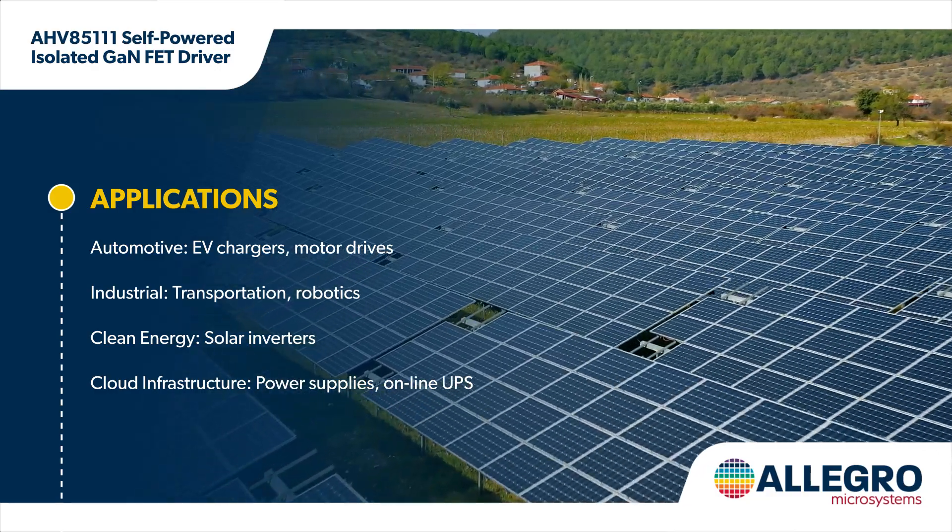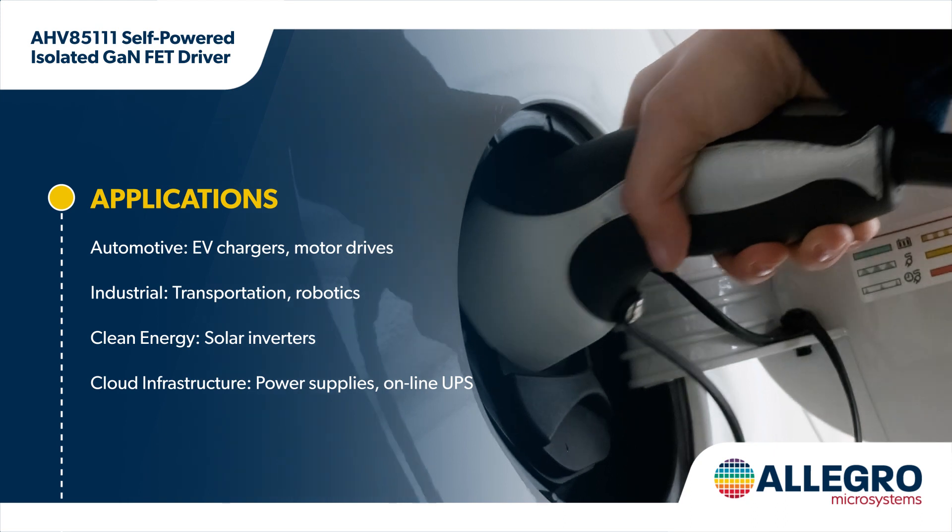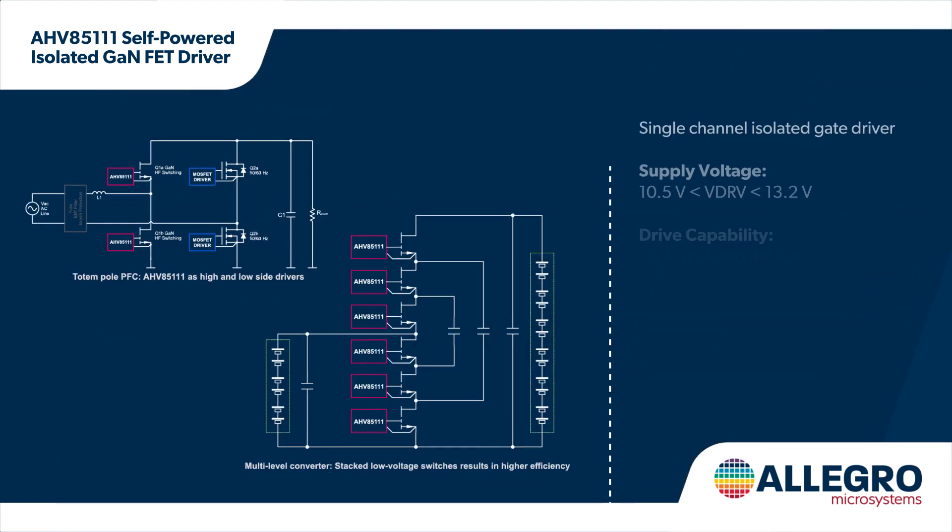It's part of Allegro's Power Through product series and is a bipolar version of the unipolar AHV85110. The driver operates from a 12-volt supply, and proprietary Power Through technology transfers both the PWM signal and gate power, producing a bipolar isolated bias supply with a regulated positive rail that is resistor programmable.